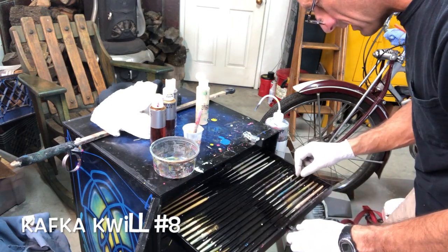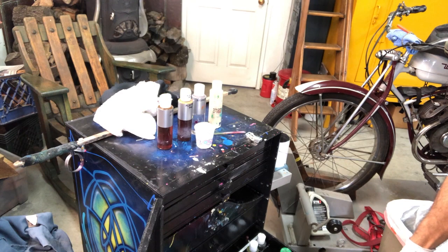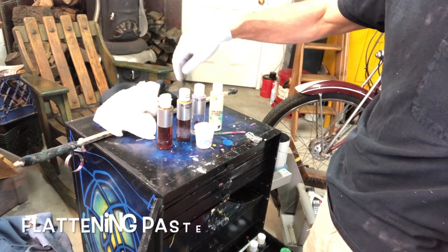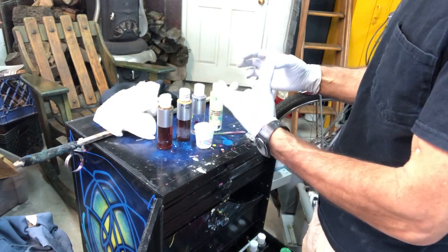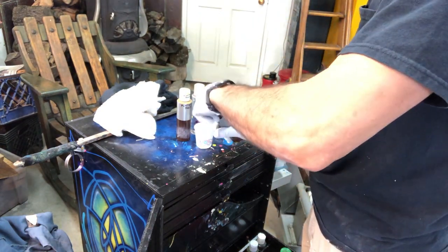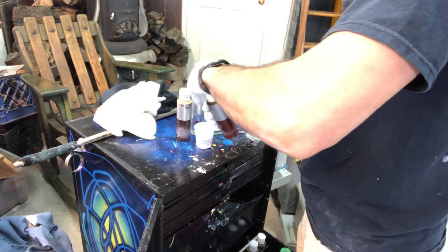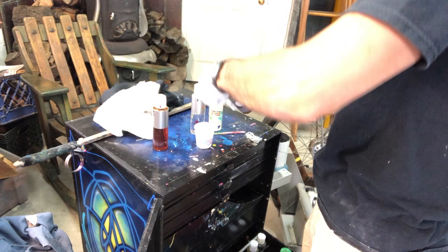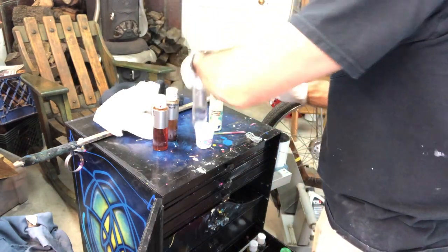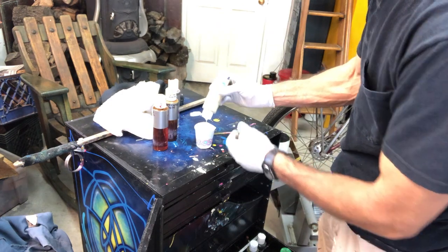The weapon of choice is gonna be a Kafka quill number eight. My goal is to vintage the snot out of this — one-shot ivory with reducer and flattening paste and clear. I'm just gonna make it really super thin and really super transparent. So I'm actually gonna start out with all of the clears, flattening paste, and reducers, and just add the one-shot afterwards. The paste is thick, so a little bit of reducer and I start getting this in there.